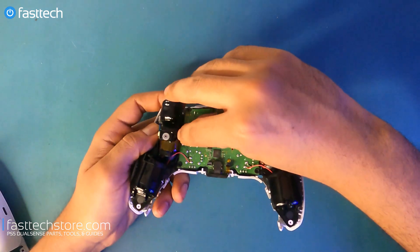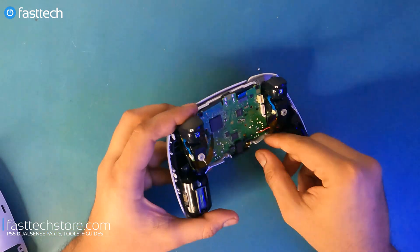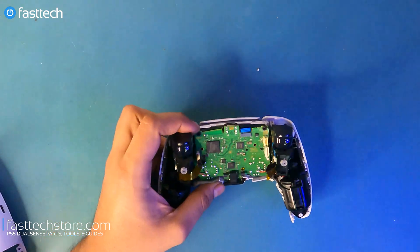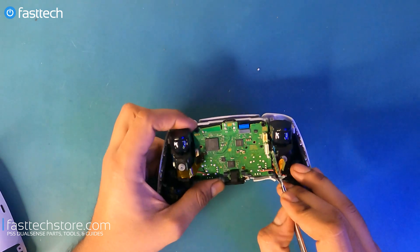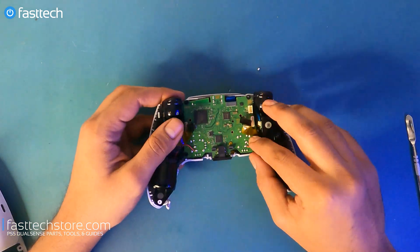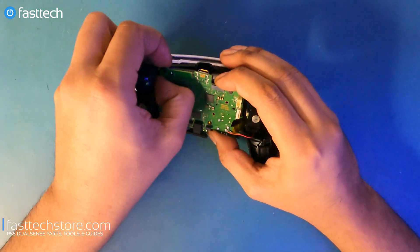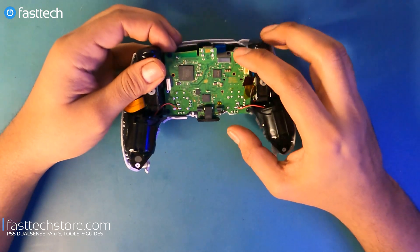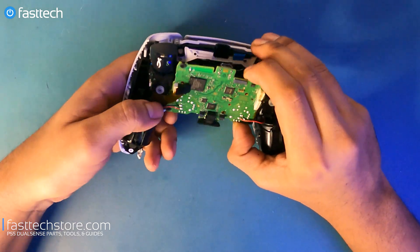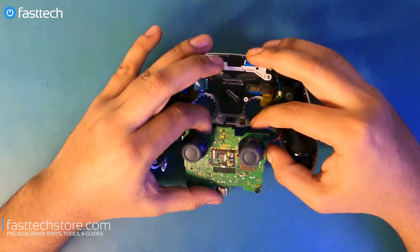Now we're going to get this board out. We remove the triggers by lifting up the ribbon cable connector, and there's another connector at the bottom we remove as well. There are some clips on the side — we use a tool included in our FasTech Pro Toolkit — and now we can get the board out. If you want to remove it completely, there are four wires that have to be desoldered using a soldering iron.